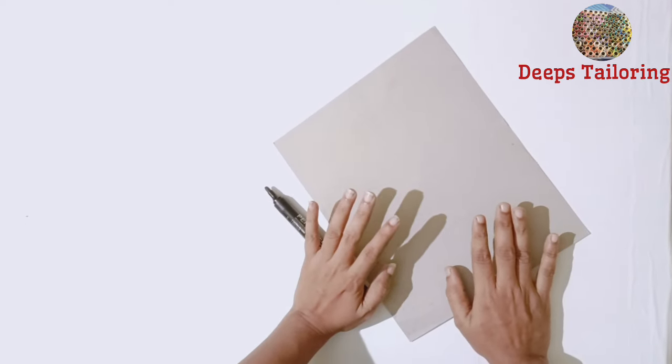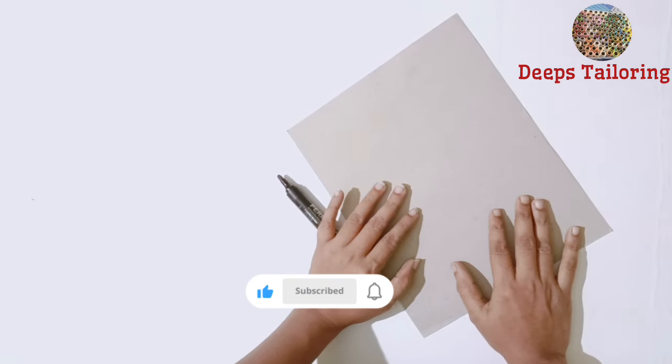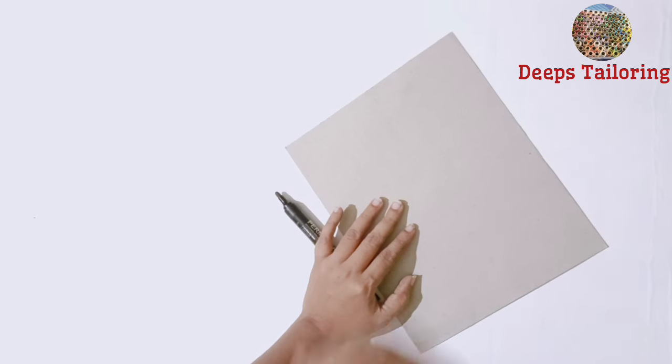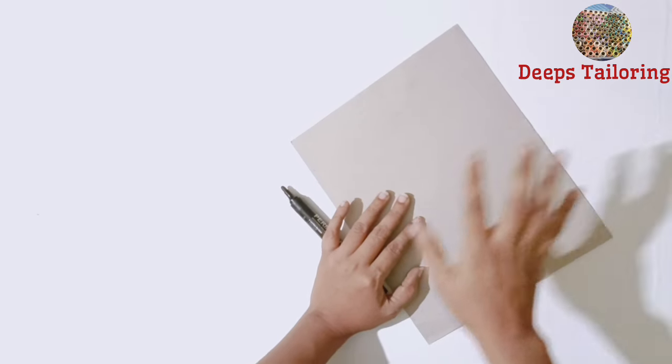I'm going to show you a blouse and a professional video. I'm going to show you a comment — it's like a video. I'm going to show you a couple of questions.